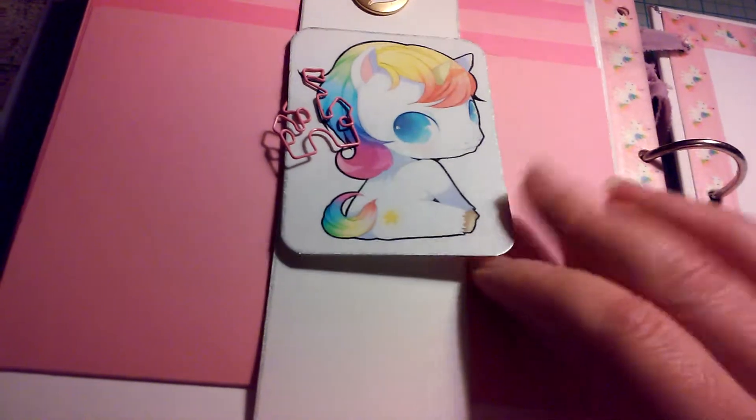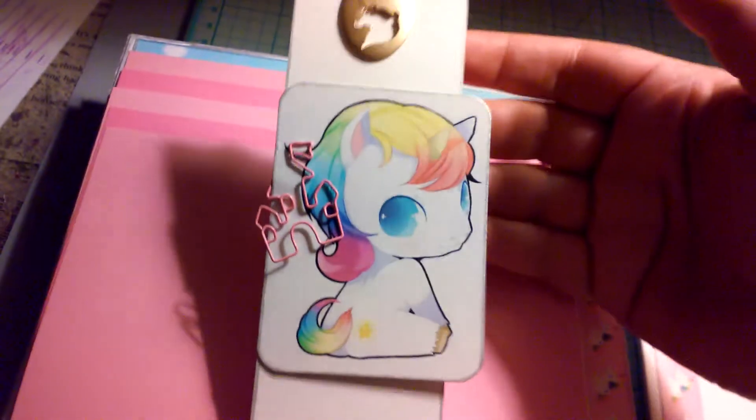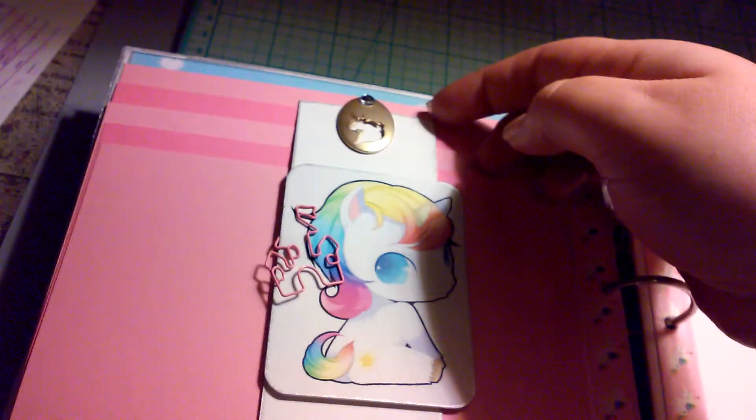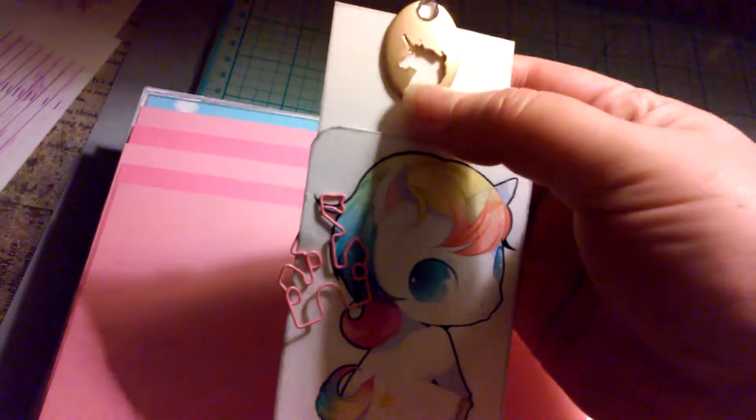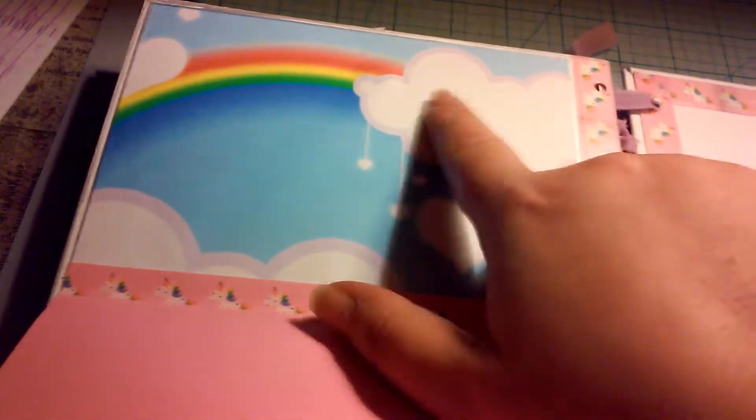Here I just made a little journaling tag with that and this is like an upside-down waterfall. There's a magnet behind there to make it easier to open. Then these are just plain, alternating pink, and then at the very top you can do like a date or some journaling right there, or put another picture or whatever the person wants to do.